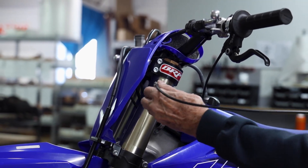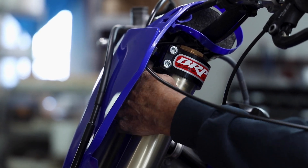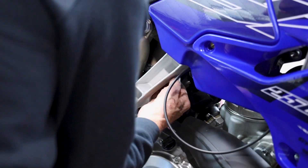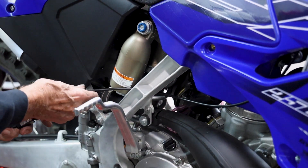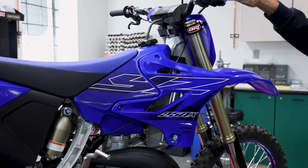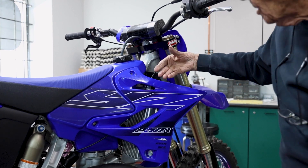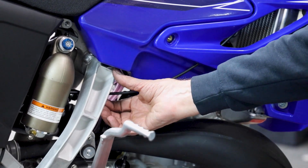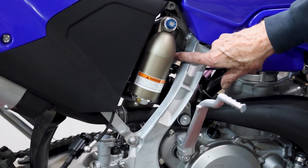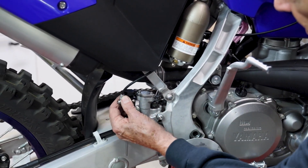First thing we need to do is to pass the cylinder and the hose in front of the steering head and behind all the control cables. Let's review once again the routing of the hydraulic line: in front of the steering head, behind the control cables, under the side panel, behind the main part of the frame, between the gas chamber and the shock absorber, outside of the subframe, and it will end up right there.